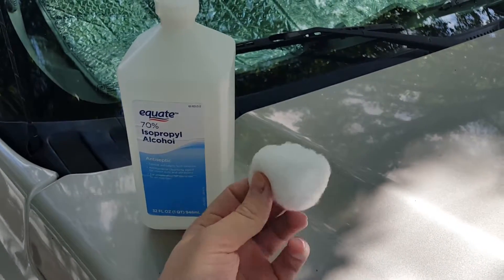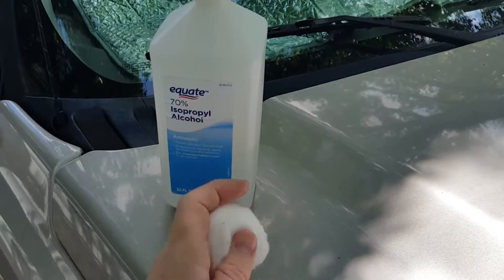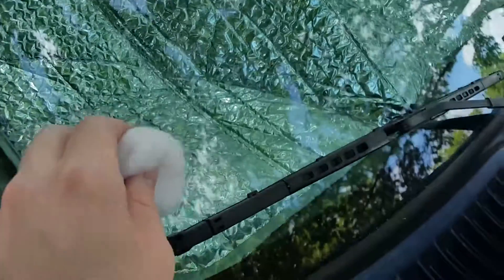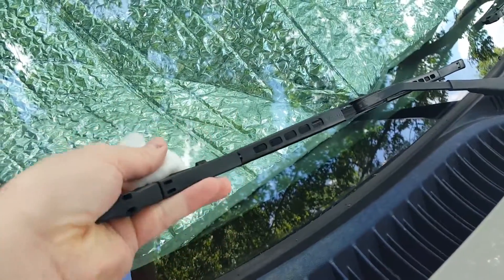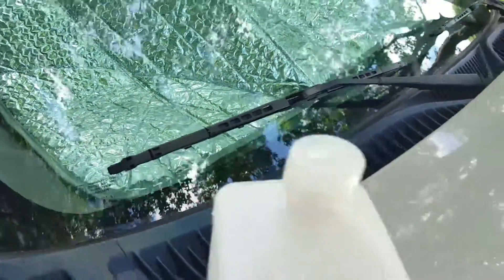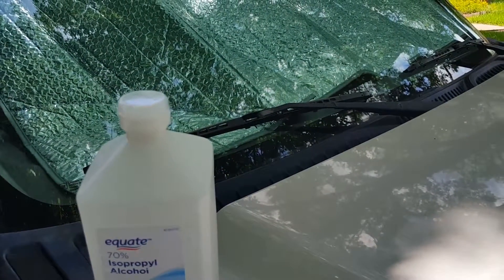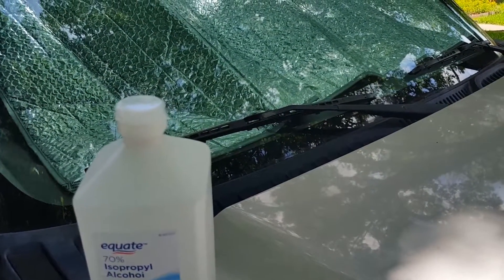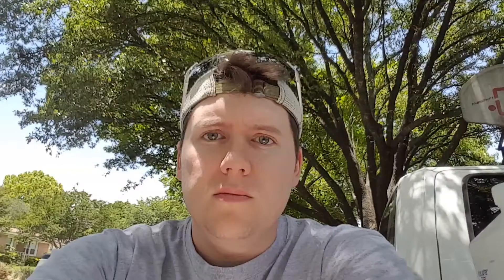One thing I like to do for preventative maintenance is take a cotton ball and some isopropyl alcohol, wet it down, and just run it along that squeegee edge. Just kind of lift up on here and run it down the blade to clean it. That'll get oil, road tar, bugs, dirt, and all that kind of stuff off there, so the blades are more likely to stay clean and stay healthier longer.